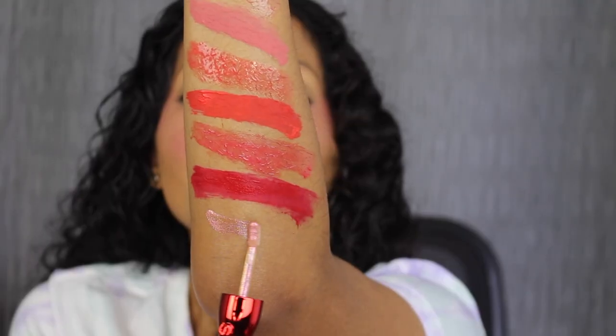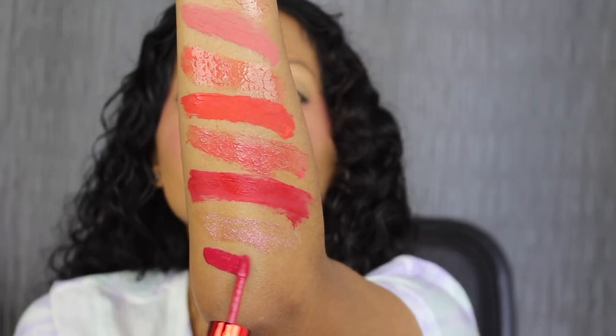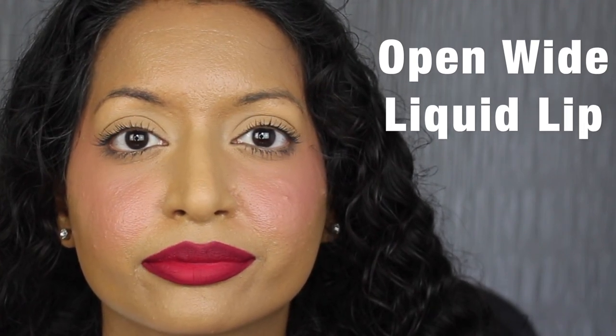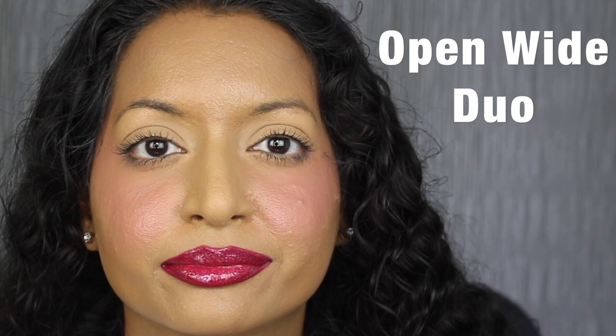The second to last shade in this collection is called Open Wide. The gloss in Open Wide is described as a shimmering, and the liquid lip in Open Wide is described as a matte berry. Here's what the gloss shade in Open Wide looks like — I love how the shimmer looks on my lips. Here's what the liquid lip in Open Wide looks like. I didn't have any issues applying this shade — it wasn't streaky, it wasn't patchy, it applied evenly. This shade is gorgeous. Here's what that lip combo looks like. I love this lip combo — it's stunning.